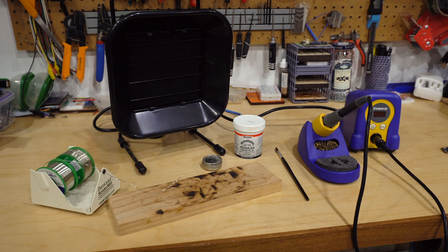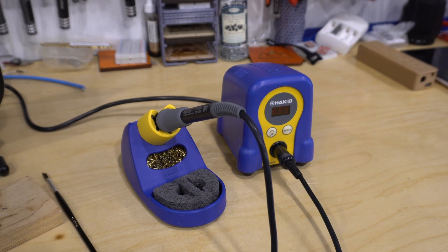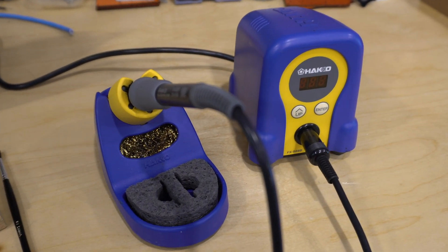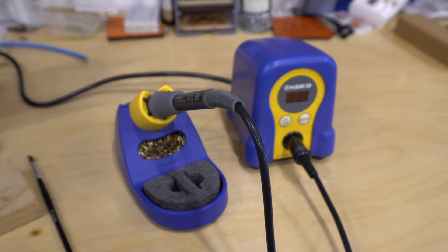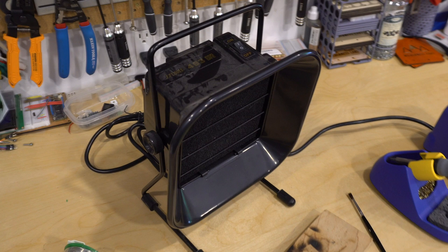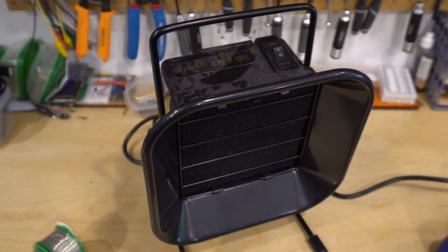Before we begin, there are a few tools and expendables that we'll need. First of all, you'll need a soldering iron — any cheap soldering iron will do. Don't feel like you need to go out and spend a lot of money on a nice soldering iron.